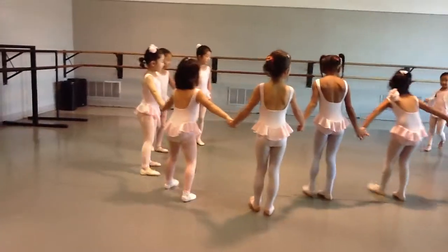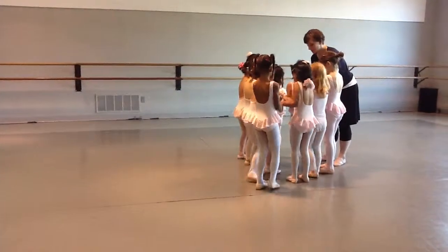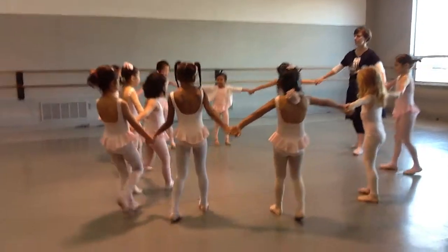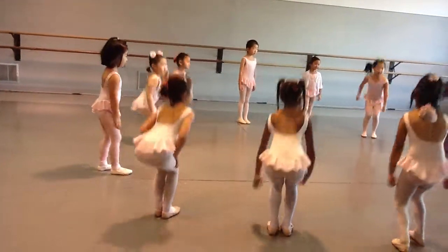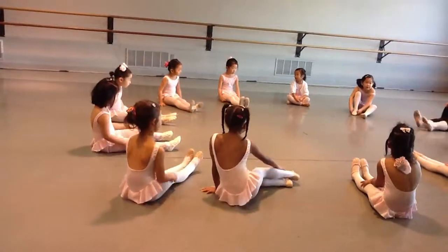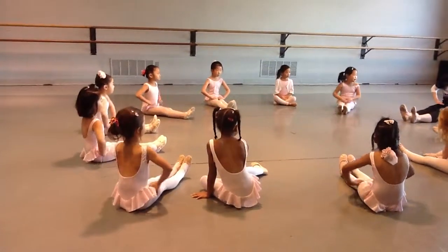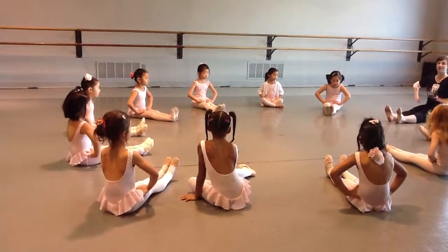Everyone put your hands in the center by the X. Pull the hands in the middle. Now without pulling, we back up and make a big, big circle. Now we can drop our hands and we can sit. We put our legs in the middle. We have a nice tall ballet back. Hands on our thighs. Let's do our point and flex, please, Mr. Dug. Here we go.